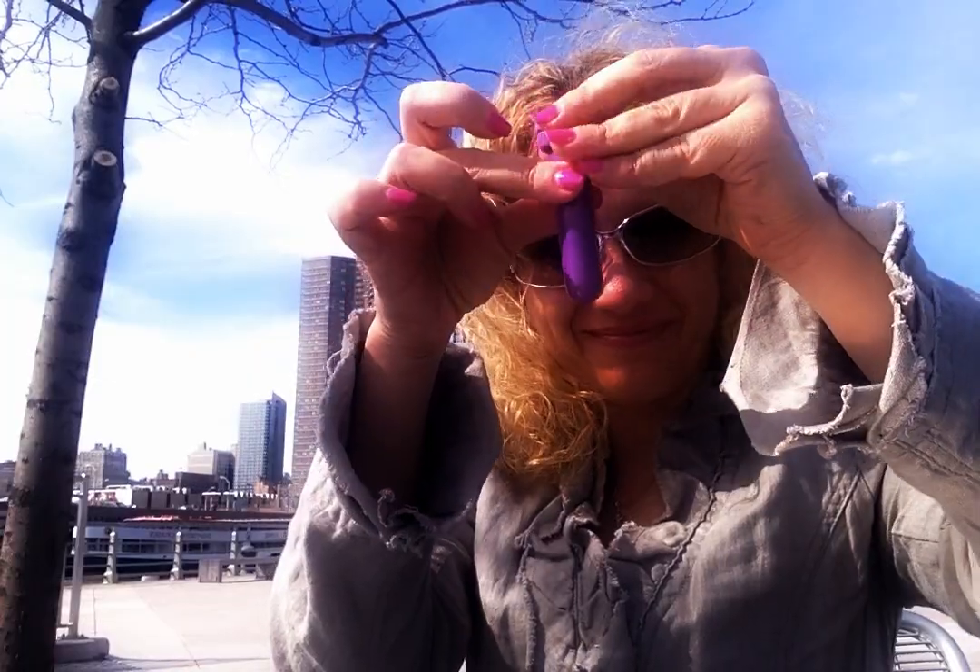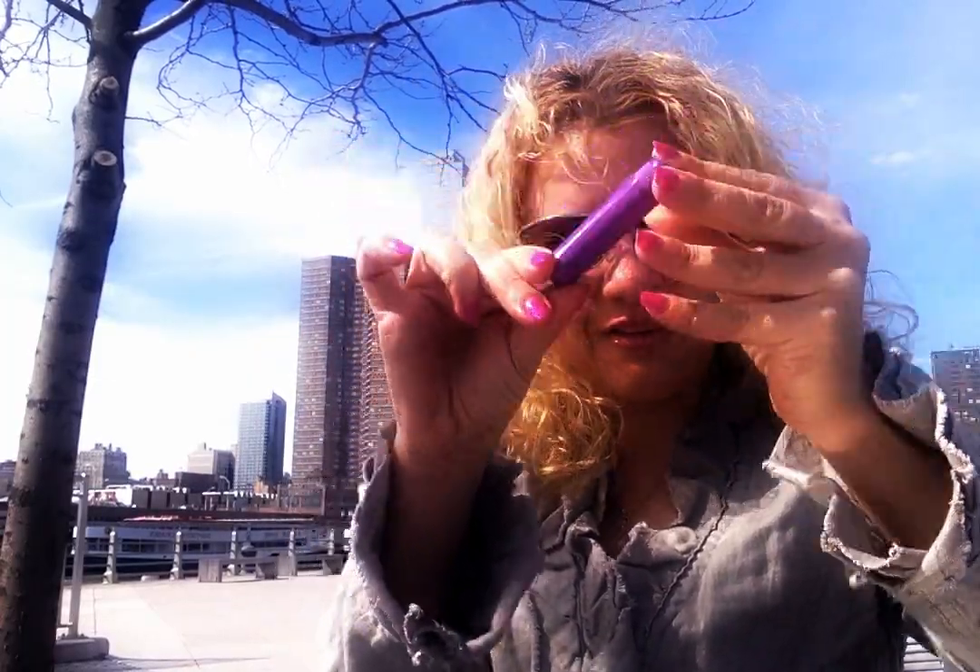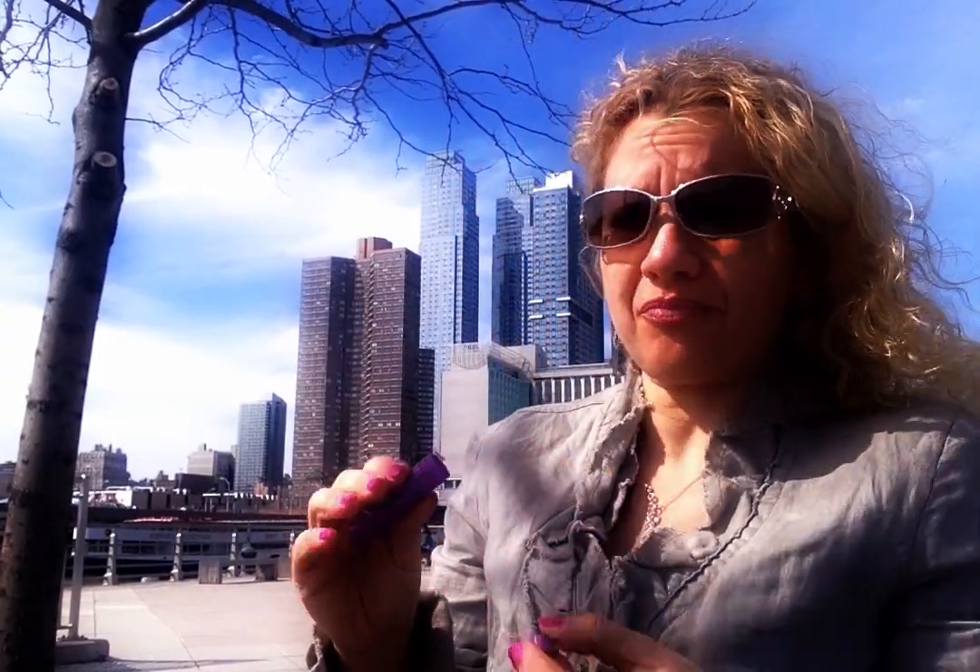This is a very simple applicator that can be ordered online — Amazon and many places have it, very inexpensive. What we're going to focus on is a small sponge inside.